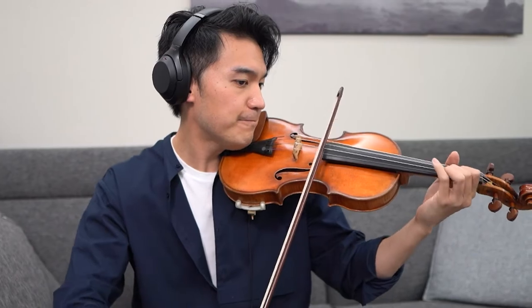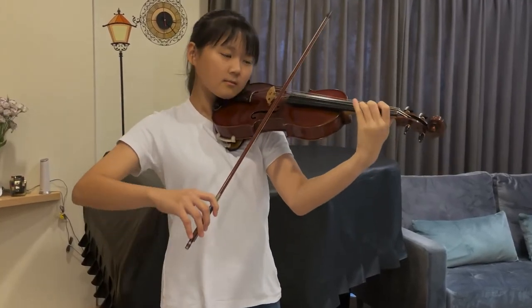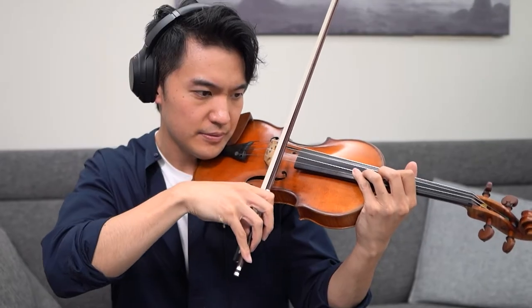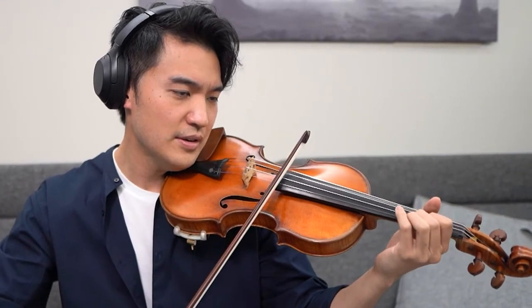Why don't we start just those two notes. So in your slide, make sure that when you're playing — see how I'm dragging? I'm just listening to the whispers of the note.